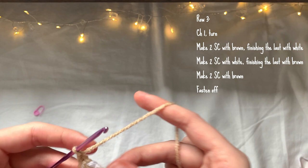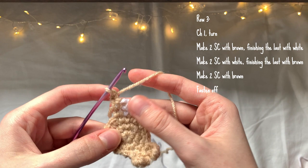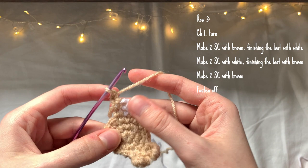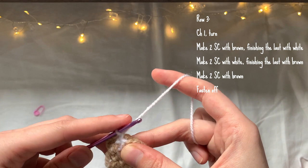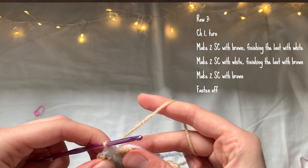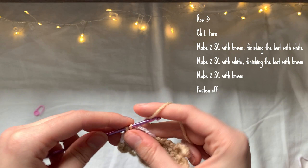For row three, chain one and turn the work. Make two single crochet with brown — one in each of the next two stitches — changing back to white on the second stitch. Then one single crochet with white, another single crochet changing back to brown. There are no increases for this row. Then in the next two stitches, just one single crochet and no colour change, then fasten off.